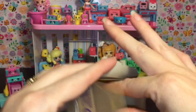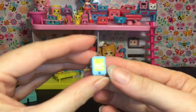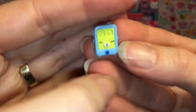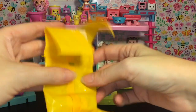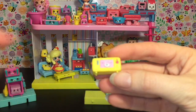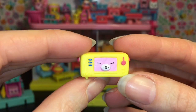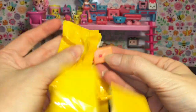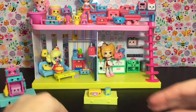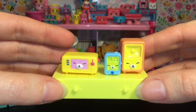Last up we have blind box number three, and it looks like we have another Puppy Parlor. First up we have this little music player — it just says music player on the checklist. Then we have a little radio that's actually really cute; I like how the ears are on the side. I've never gotten this one before! And our very last one is the speaker to complete your little home entertainment center. A cute little music set!